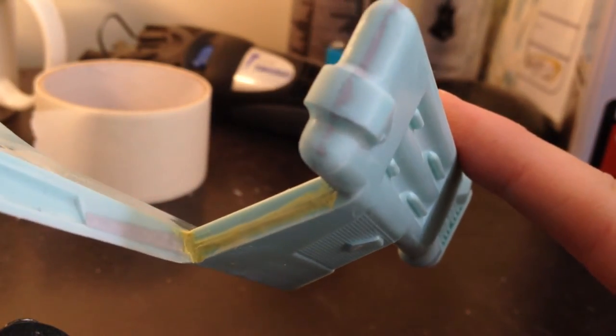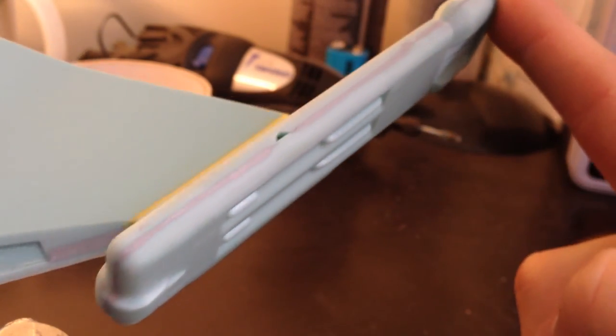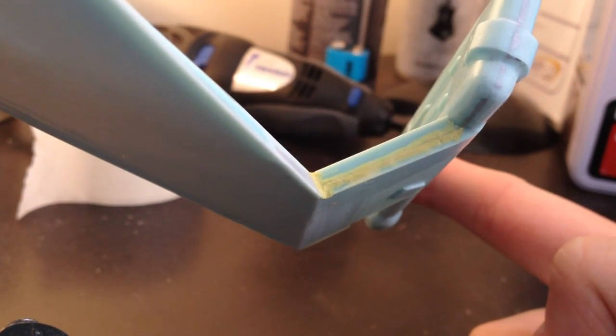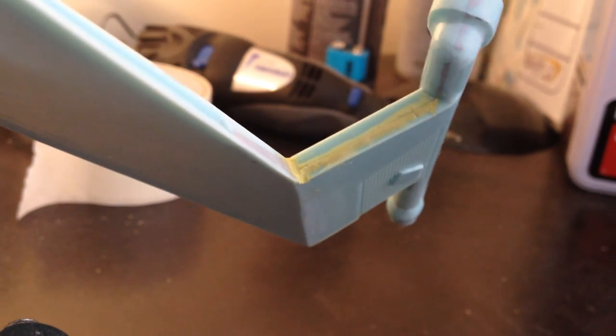Everything should be heaps easier. I didn't need to use epoxy on the nacelles — they're fine as is — but these were huge. See you back for the airbrushing — fun fun.